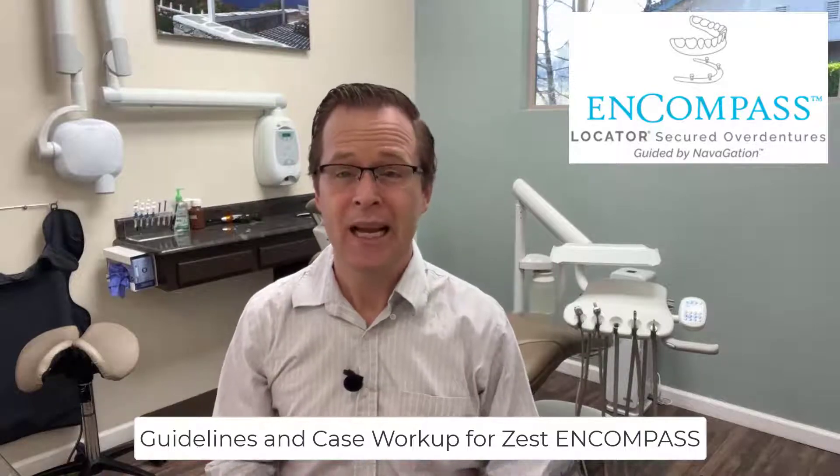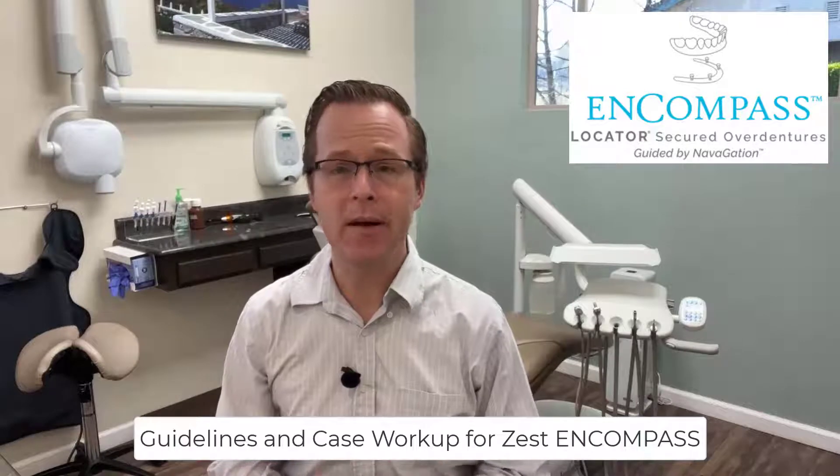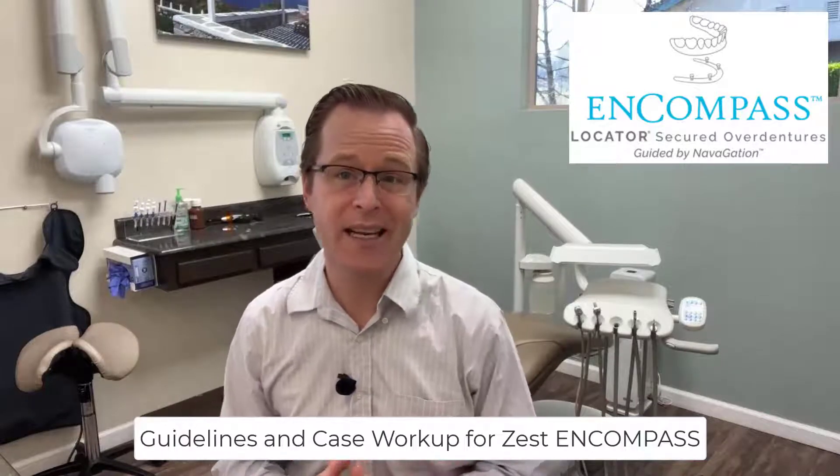Hi there, this is Dr. Michael Shearer. In this video, we're going to be talking a little bit about how we go ahead and work up our Zest Encompass cases.